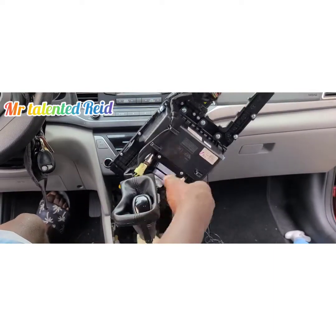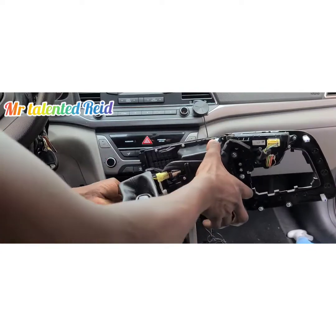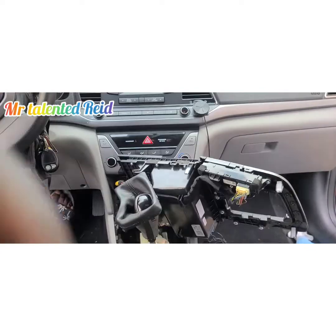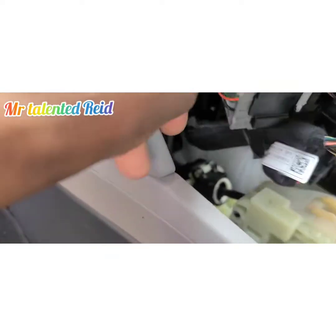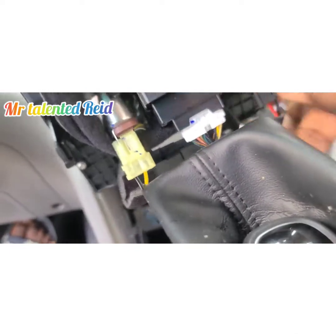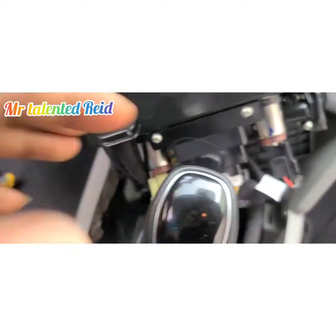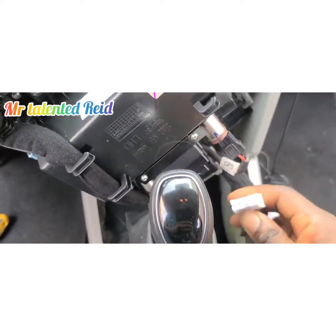Now I've removed it. I'm going to disconnect the wires. Let me get my camera so I can show you guys where to unplug. There's a connection right here — before unplugging the main one, get the smaller connector out of the way first. There's a white clip right here; press it and pull it out.